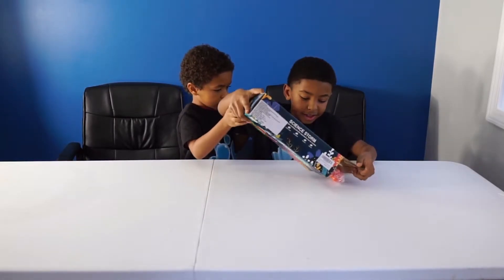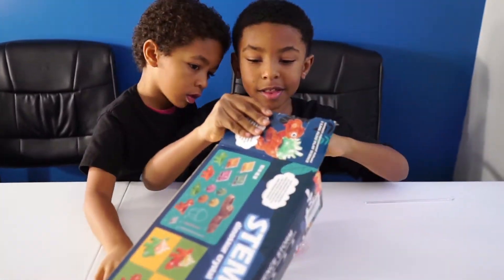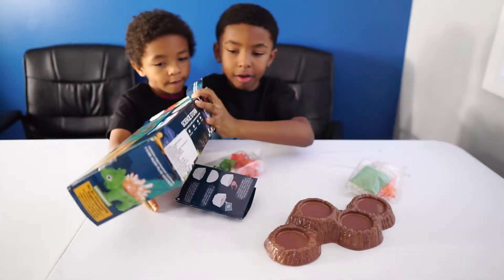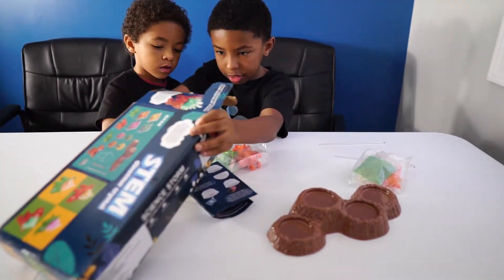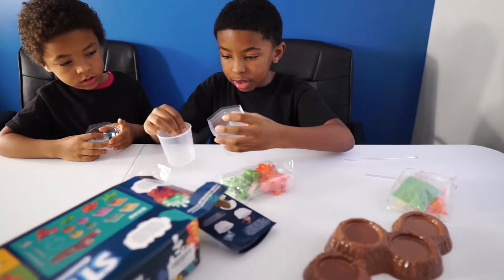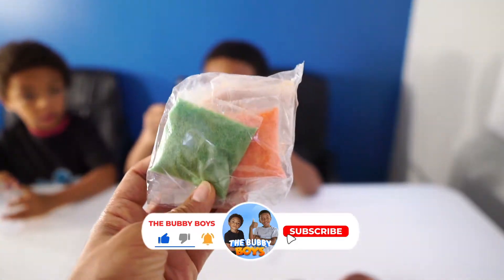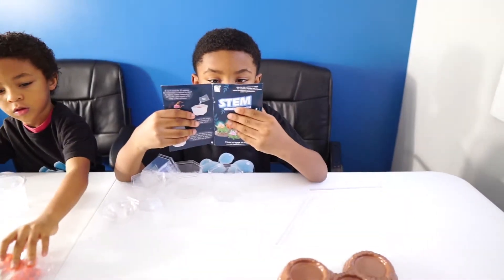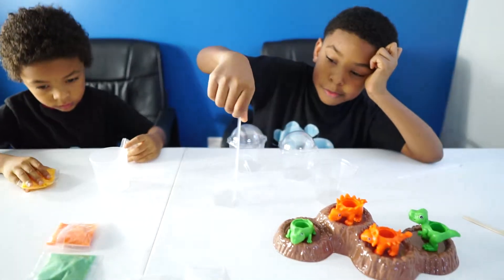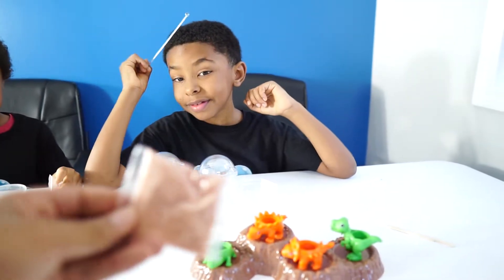We got it open, let's dump it out. There's a thing where we're going to mix up the crystals. We got some measuring cups, and we're going to mix up these things here to get our crystals growing. We've got seeds, crystals, and magic sand. And we got a stirring rod, and then we've got our sand here to grow the crystals.